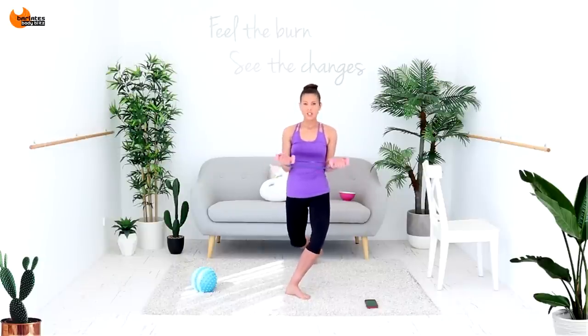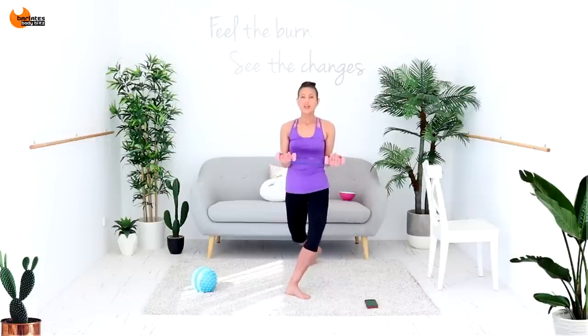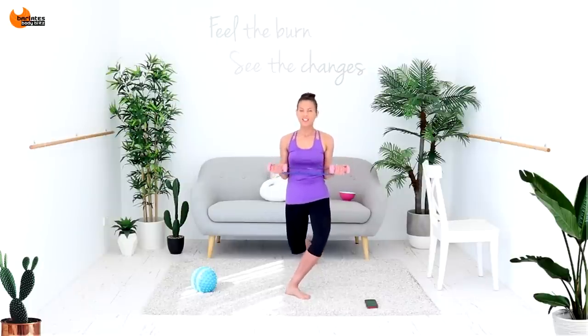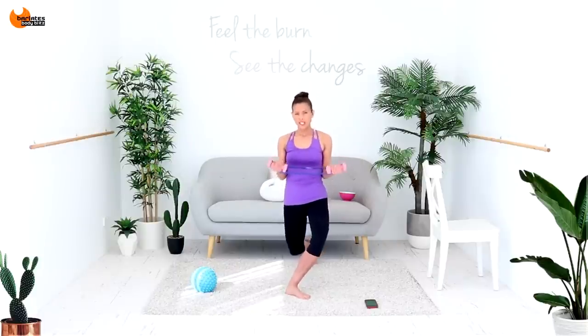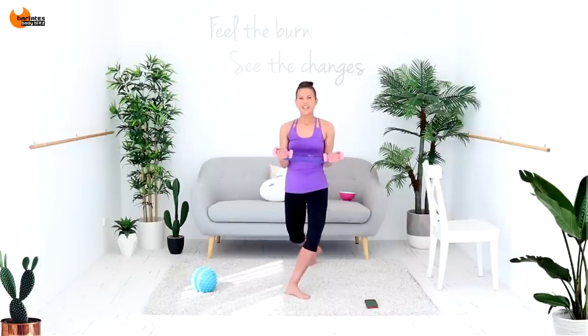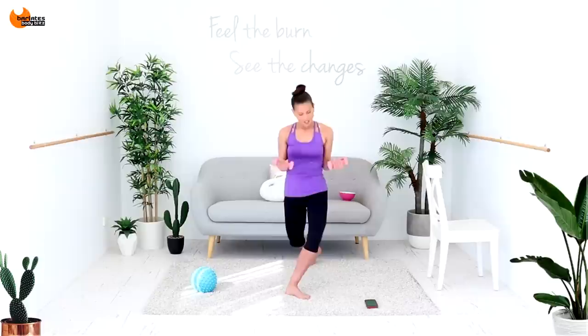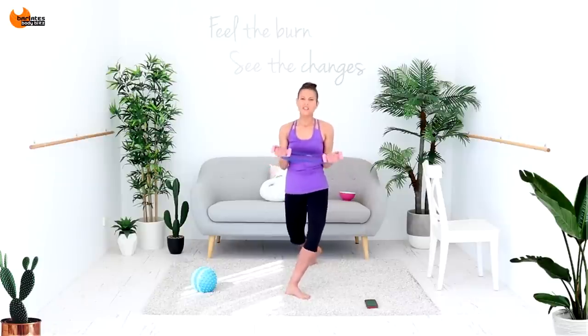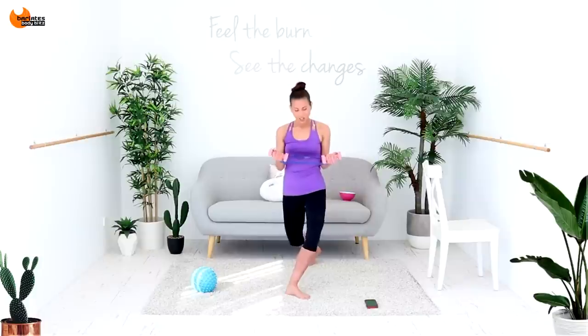We're going to stay on this side and do little bounces through the legs with pulls out. Pull out tiny to the side and bounce through the legs — my elbows are into my waist. Try to sink lower, all the way down. Really think about that back thigh — you should be feeling that.